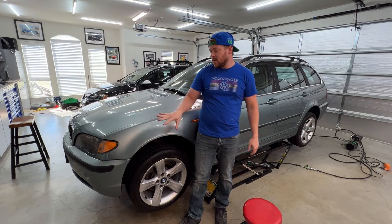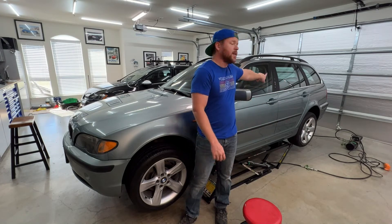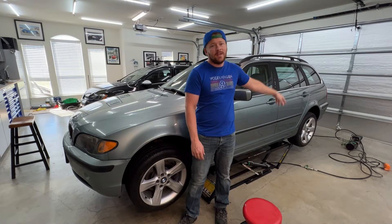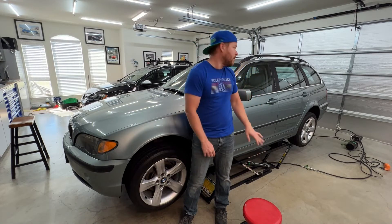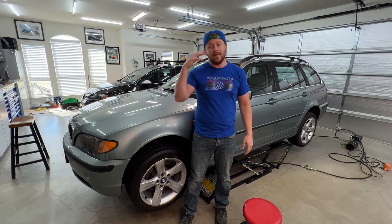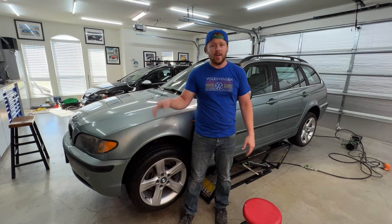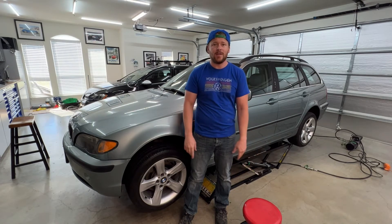I'm going to be installing the M Sport bumper, but before I do that I'm going to try and fix some defects around the car. That A pillar is peeling so I'm going to put some SEM trim black on that. I'm going to install the M bumper, fix some of the paint blemishes around the car, and try to make it look a little bit better. I'm also going to correct the paint and then do a ceramic coating at the end.